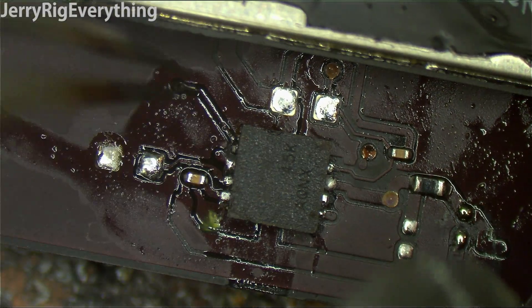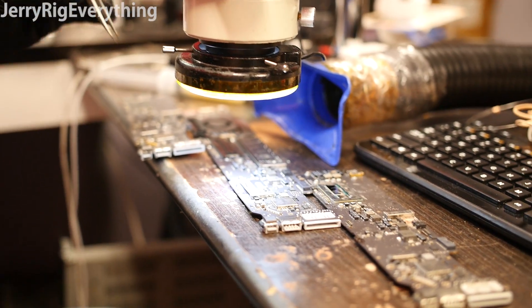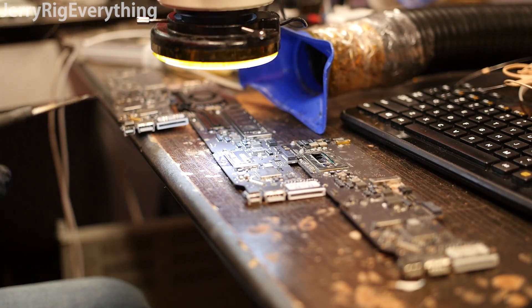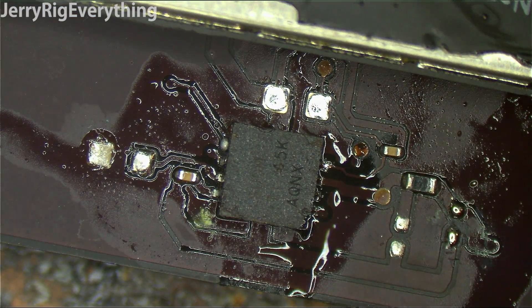I'm going to try to situate that right where it's supposed to sit. There's a little bit of a solder blob there — sorry, put too much on the center pad. Which is a mistake I know that nobody watching is going to make, because you just watch me make it.